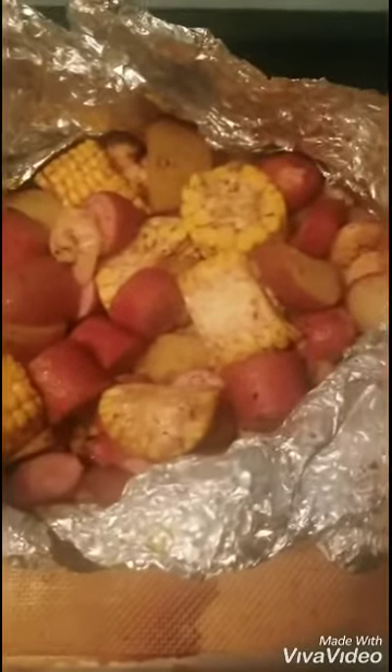The crab boil is done — look at that! Oh my god, that looks so damn good. What I'm about to do is add some melted butter on top. Look at that. It's time to eat!